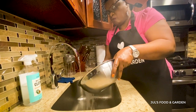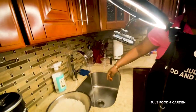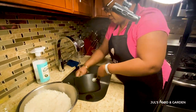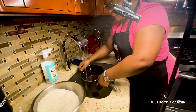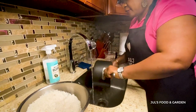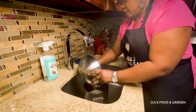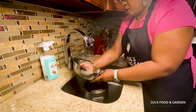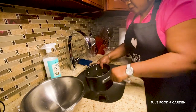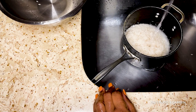Okay, so this rice is washed. Now this is the pot that I'm gonna cook the rice in. Some people tend to put the water in first and let it boil before adding the rice, but I don't do that. So now I'm gonna pour the rice into my pot, and you want to make sure it's leveled out before you turn the water in.